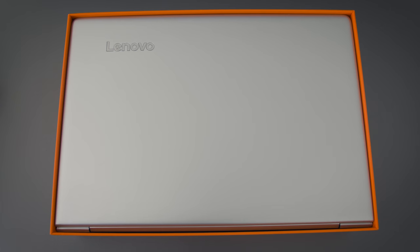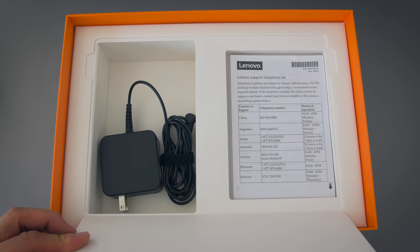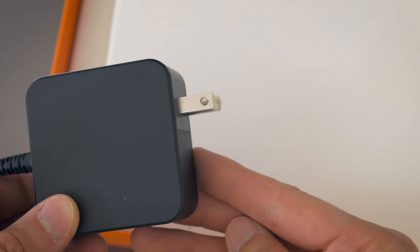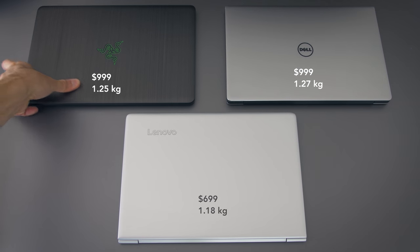It comes in a fairly compact box. You get the laptop inside, some paperwork, and a one-piece power adapter — no flip-out prongs or anything, just a simple wall plug. The base model runs a Skylake Core i5 and is priced at seven to eight hundred dollars depending on sales. A similarly equipped XPS 13 runs around a thousand dollars, and so does the Razer Blade Stealth.